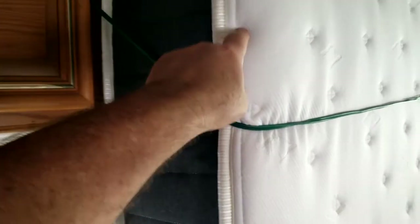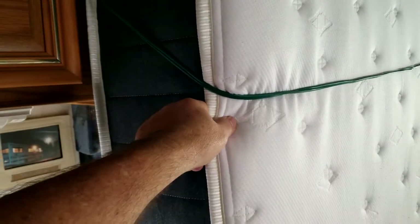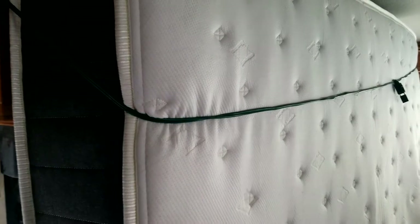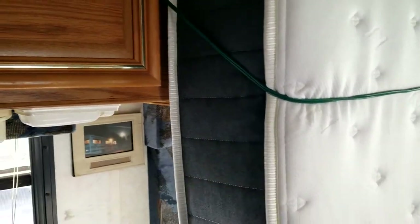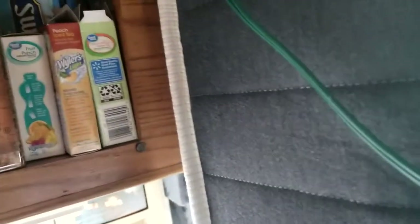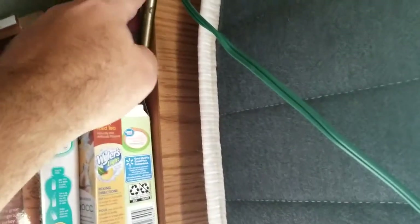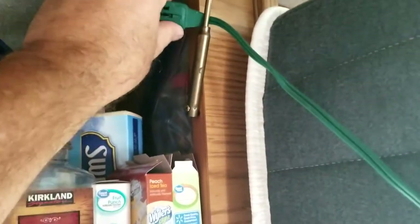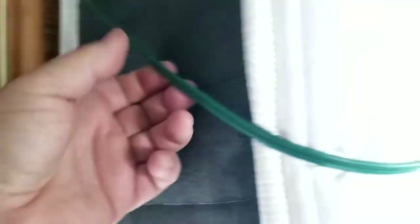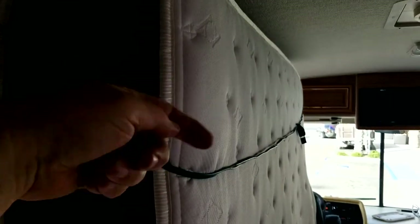I've gone ahead and tied up the mattress just a little bit. Is it going to be the best thing for it? Probably not. This is one of those mattresses that comes in a box, so it seems to be pretty pliable. Unfortunately, I don't have a rope or anything like that, so I ended up using a couple of extension cords. I tied it here in the middle on this side, then wrapped it and tied it off. For the other side, I used the hinge — and these hinges, by the way, they're crazy good. I just don't want this piece to move forward, and so that's going to hold for me.